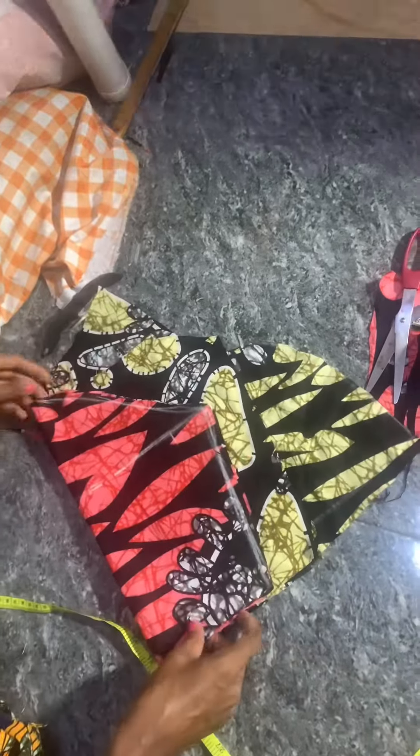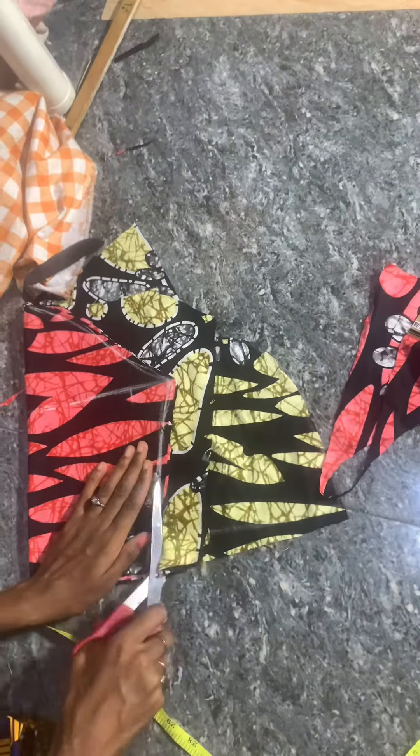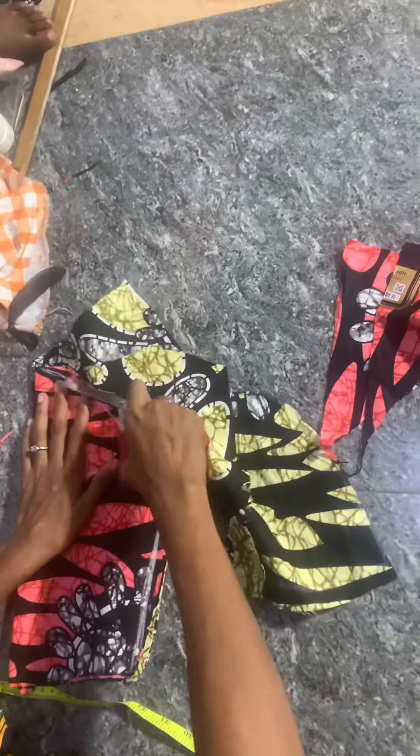I'm going to use this sleeve piece to cut the second sleeve — you cut two sleeves. I'll place it like this and cut it out. After cutting both sleeves, I'll go to the sewing machine and come back to show you what the finished gown looks like.